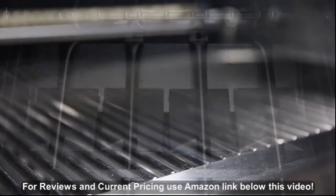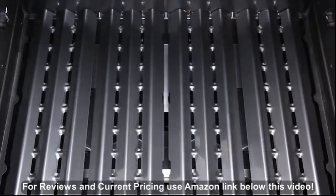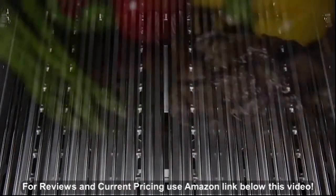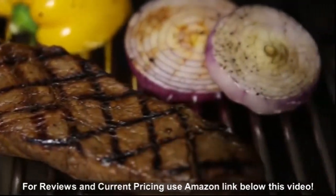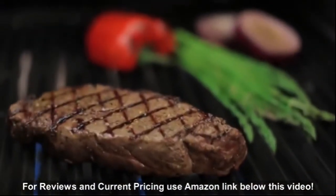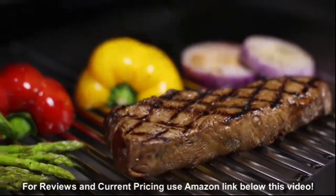When combining Bro King's dual tube burners, Flavor Wave cooking system, and professional grade cooking grids, you have the luxury of utilizing the entire cooking surface for high heat searing. Or you have the ability to use a section of the grill as a sear zone. Bro King gives you the performance and the versatility.